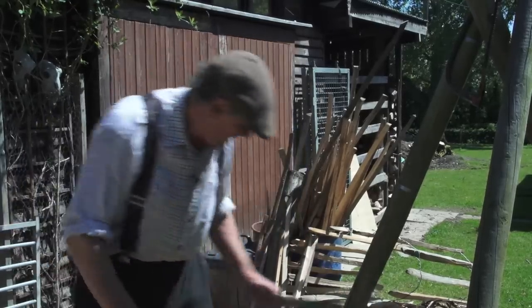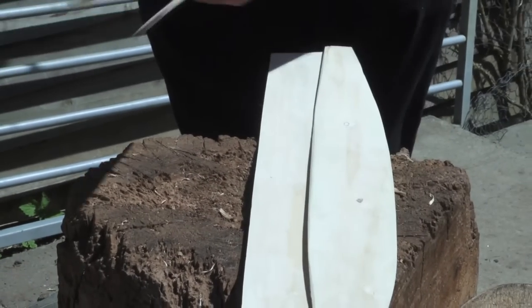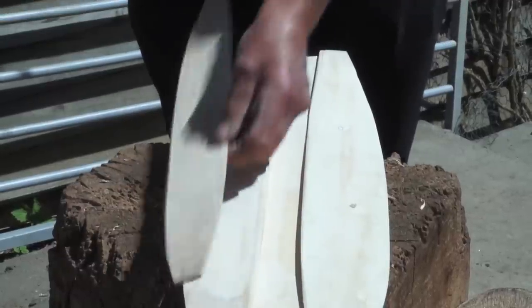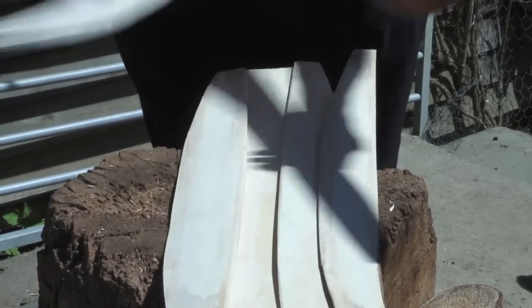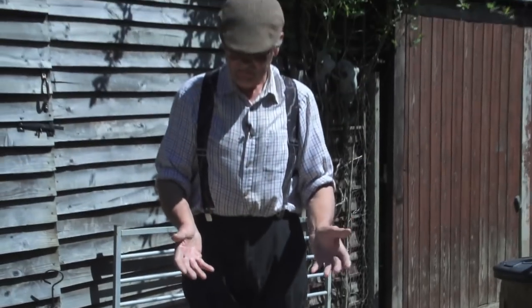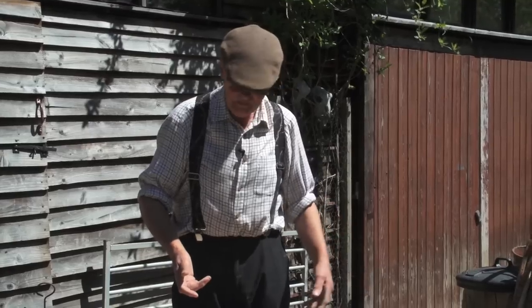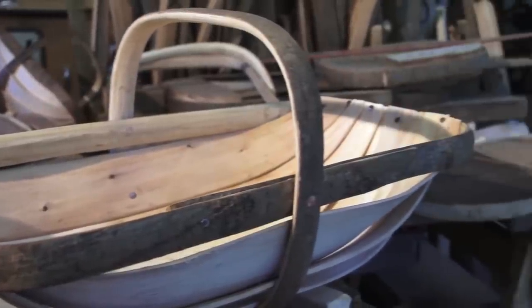For the two gallon trug you need seven boards: one centre board, two seconds, two thirds, and two sides — they're all shaped slightly differently depending on where they go into the curvature of the basket. It would be nice to get seven boards out of one log, but the chances of that would be a miracle, so you'd need several pieces.